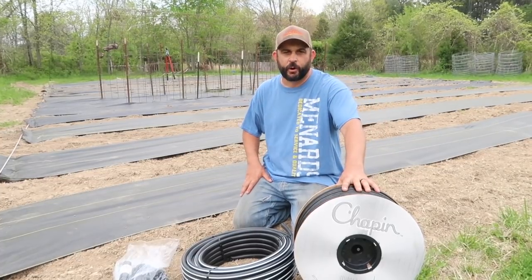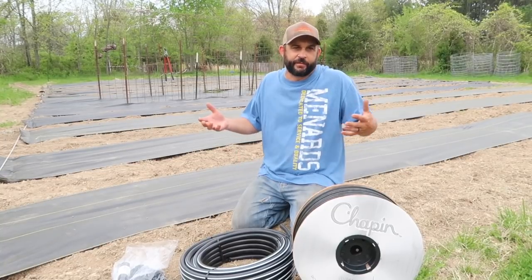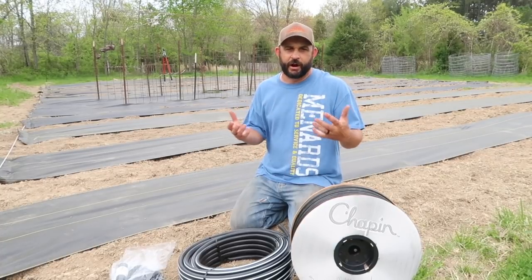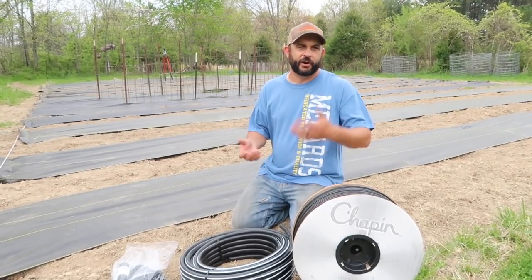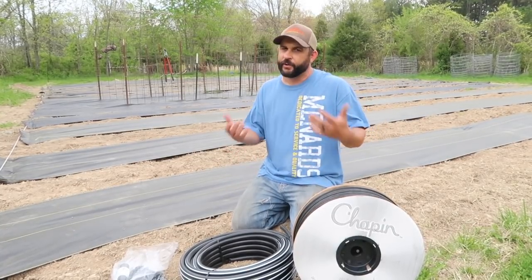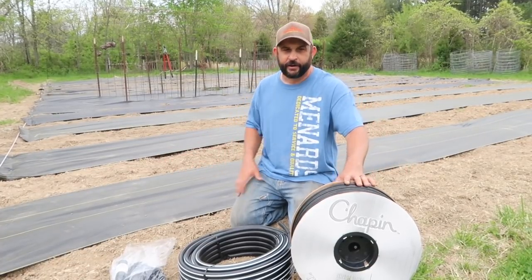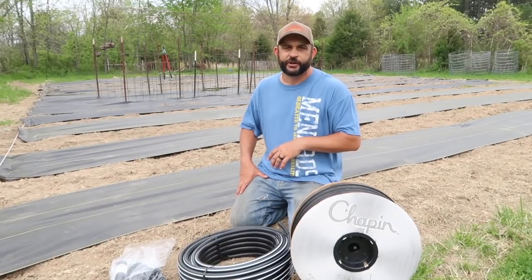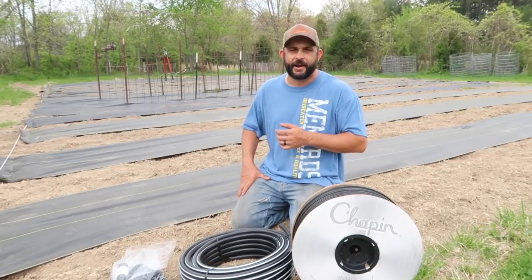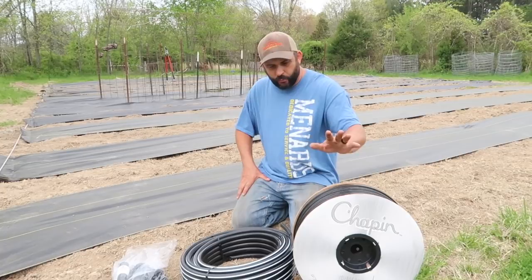We got all of this from growersolution.com, which you guys know we're big fans of that company. We live out where there's not a lot of stores around, so being able to order online instead of having to drive a couple hours to Springfield is great. We love growersolution.com — they have great pricing. Don't forget they have a coupon code for those of you who watch us to save 10% off your order. Just use the code TRADITIONALIST10 and you'll get 10% off anything you order from them.